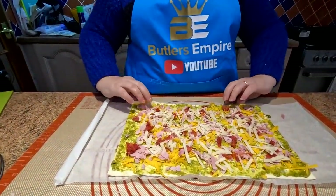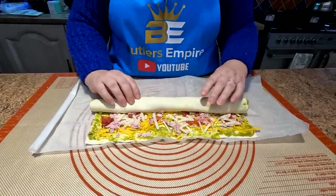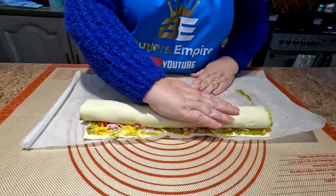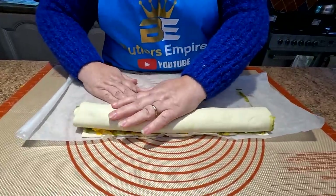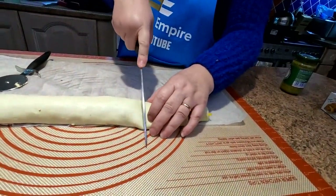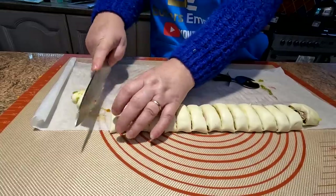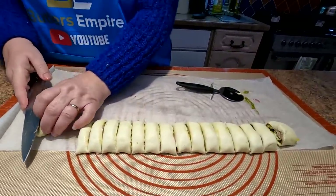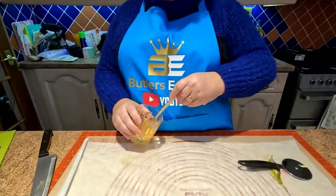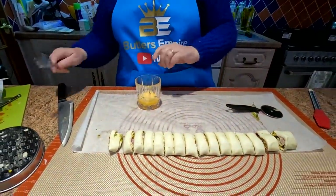So now what we're going to do is try and roll this up. Just roll it up, folks - and that is the basis of your pinwheel. We're just going to cut these up. We're going to get these into the air fryer, but before we do, we're going to beat up our egg because we're going to give these a bit of a glaze.